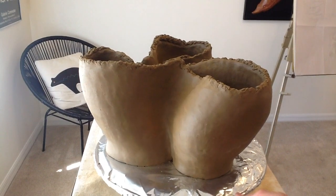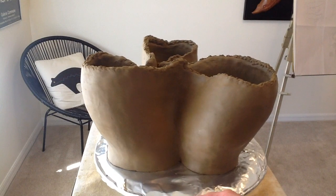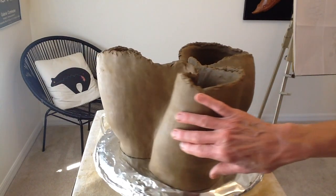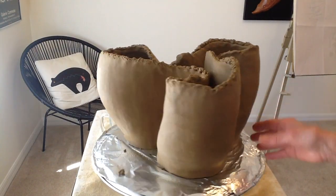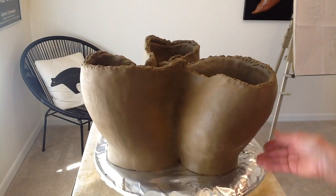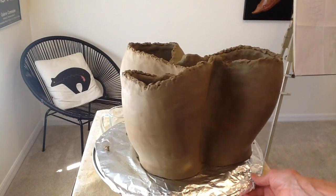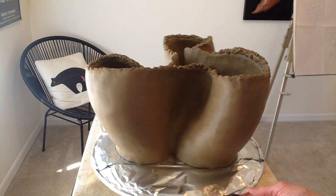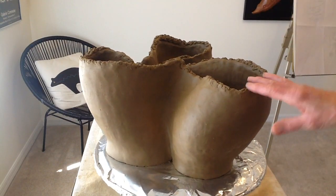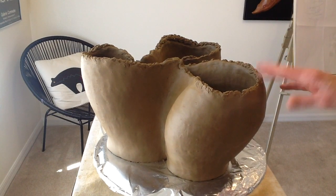After adding two more coils, you can see the sculptural aspects starting to take form a little more. This is using a lot of clay and it is heavy. I had to transfer it to a pizza pan — it's too large for my banding wheel. I'm going to try filming the scoring, adding the coil, and pulling it up so you can really see the process a bit better.